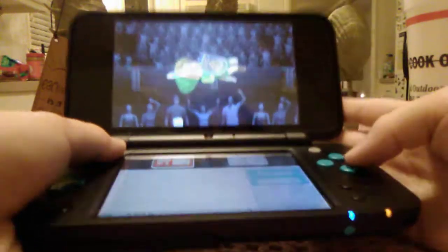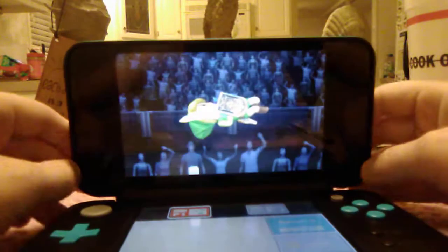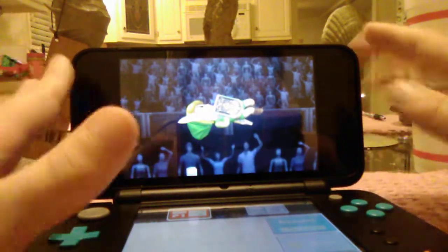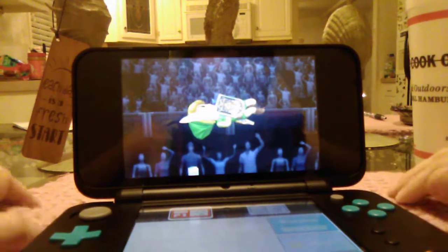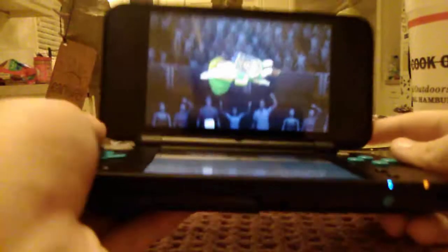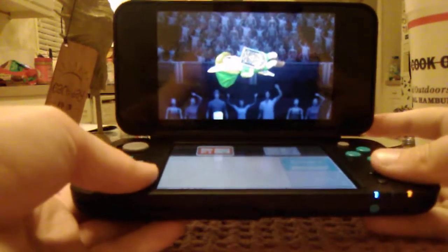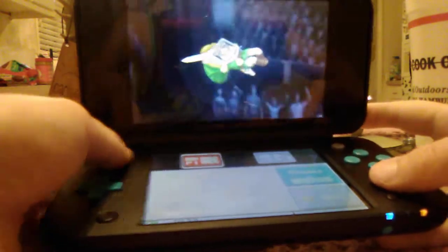Alright guys, this is part 2 of my new 2DS XL - I traded this in for my old one. So say goodbye and RIP to the 2DS and say hello and welcome to the 2DS XL. I honestly prefer this way better. It has better system, like surround sound. And it's just awesome - the graphics are way better than the 2DS.